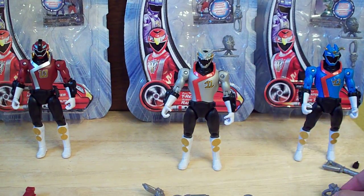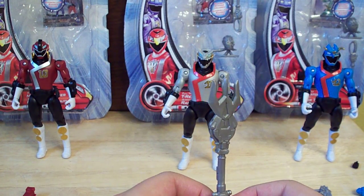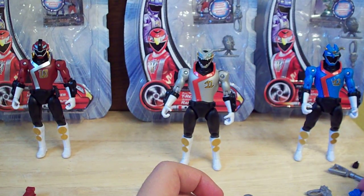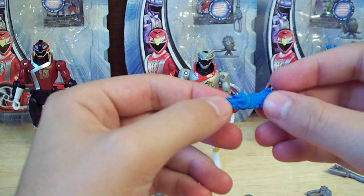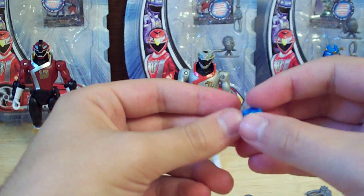He comes with a Montan gun as well, as well as his weapon, which is probably my favorite of the three — it kinda looks like a modern-day power lance, and it looks nice in his hand. Then his engine cast is nicely painted, unlike Gold and Silver's. I still wish they would've painted it a more accurate color, but that's really no big deal.